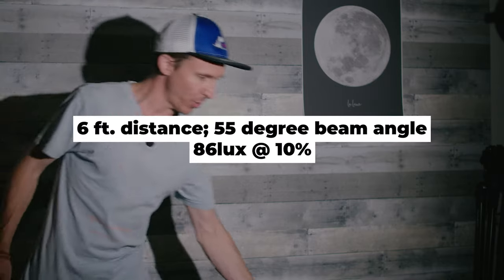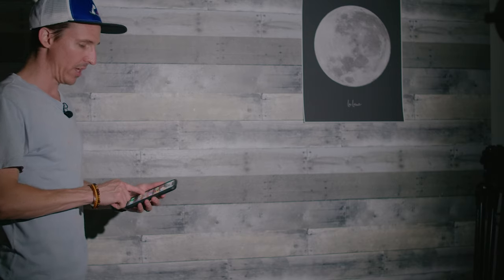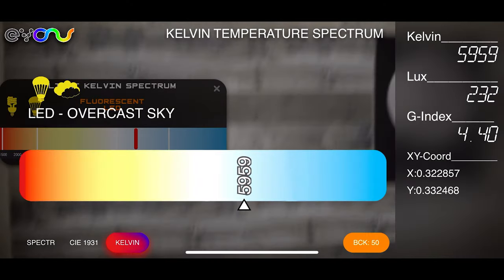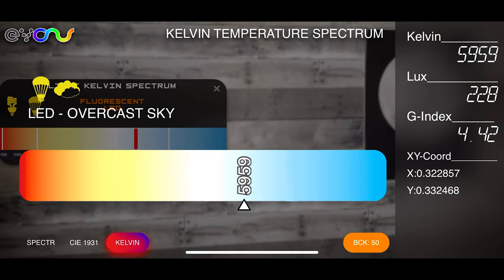Something else I want to check is color rendering — this is a poor man's way of doing it. The green index is about a four, and the Kelvin reading is actually 5,900.